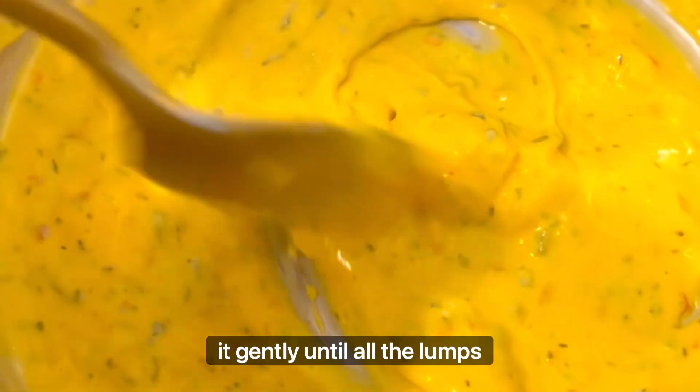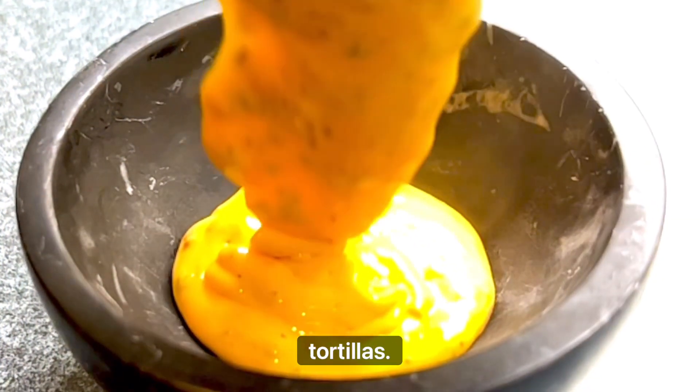Heat it gently until all the lumps are gone and then I got myself some pizza flavored tortillas as I like my pizza squared. Dip and enjoy.